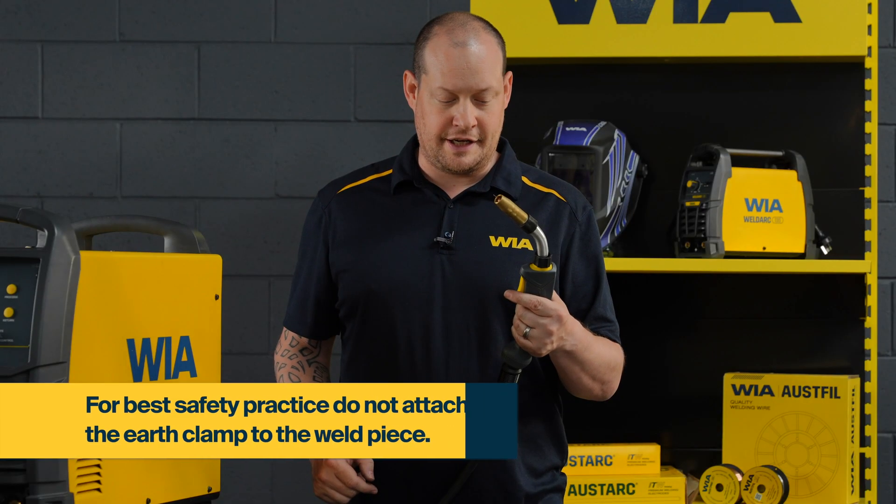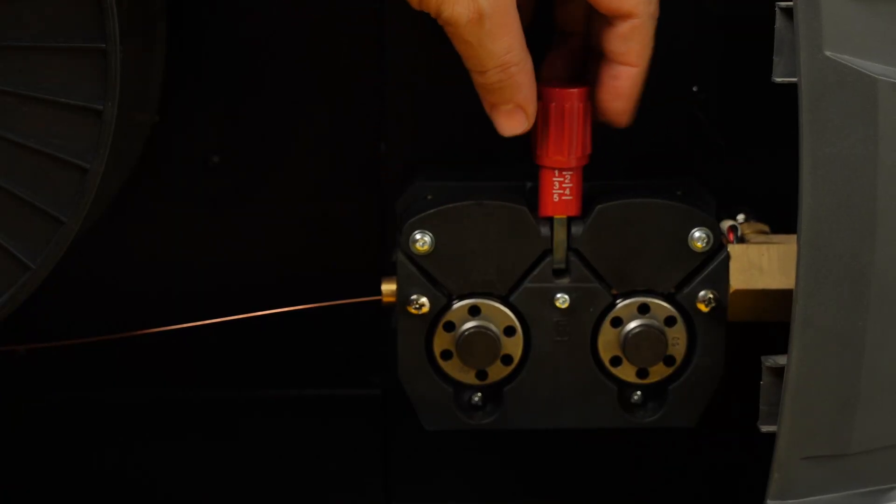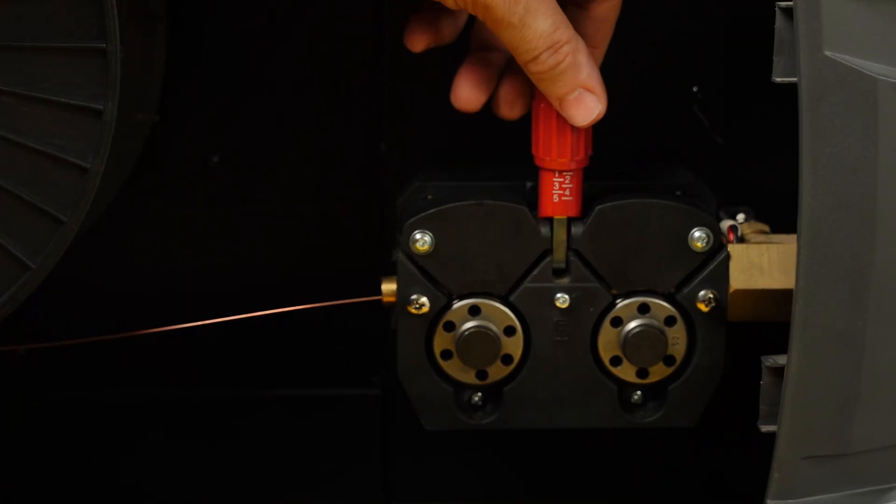Next, check the tension by pressing the MIG gun trigger. If the wire does not continue to feed, more tension is required.